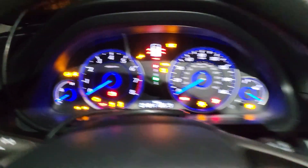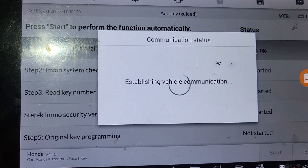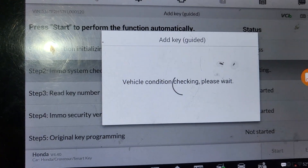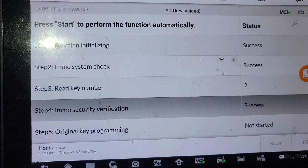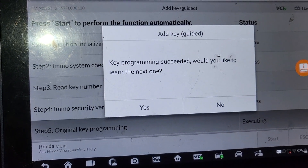Two times. Now I want to know what it's gonna say. Success, success. Two keys — success. The last one — key programming success.